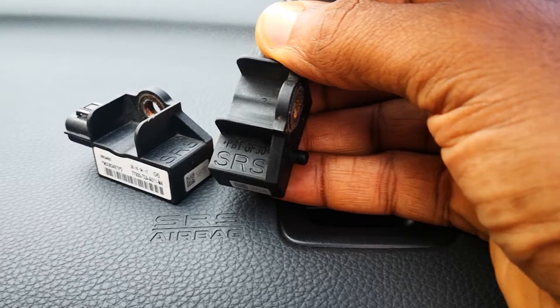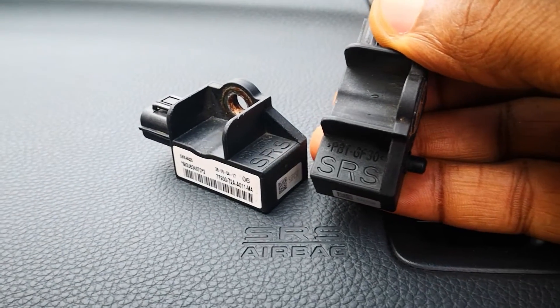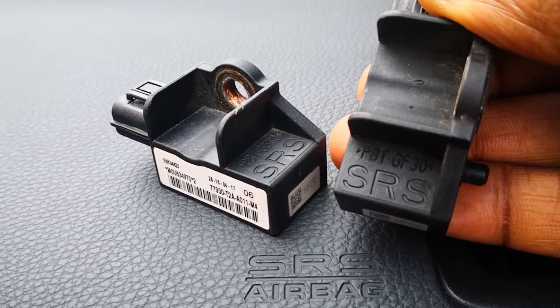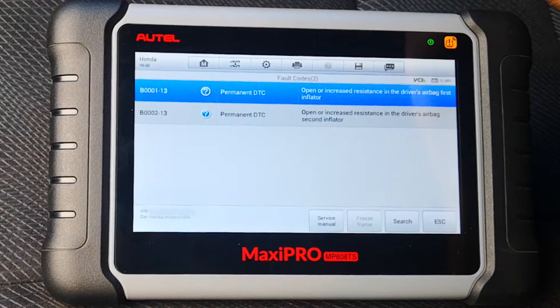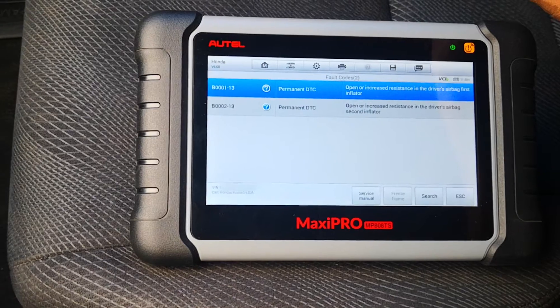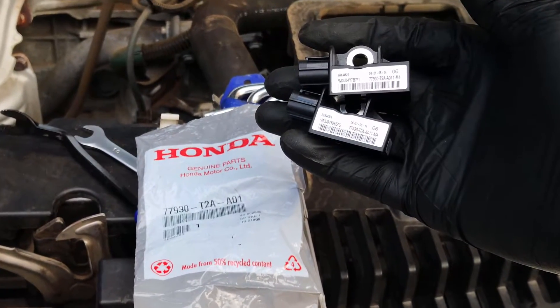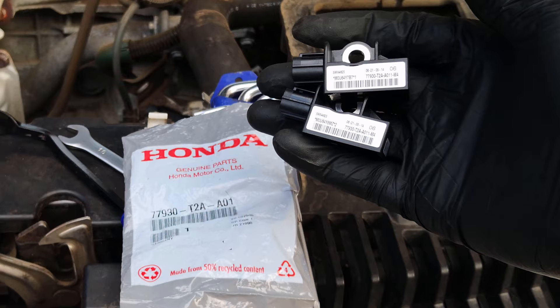Replacing crash sensors is sometimes required after an accident, especially if they are physically damaged or if your manufacturer states that the crash sensors should be replaced after an accident. Although I don't have a code for the front crash sensors, I'm replacing this just as a precaution. While getting this car, I also bought the crash sensors just in case, anticipating that it could have been damaged.